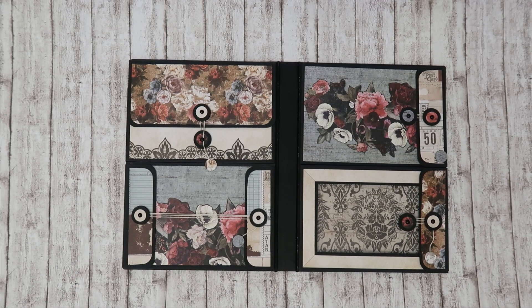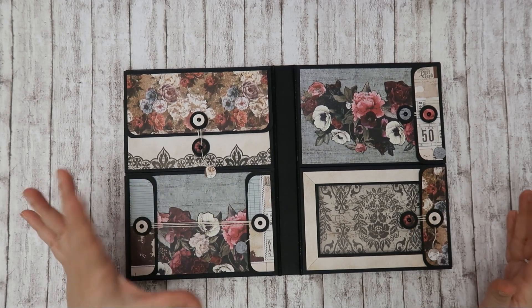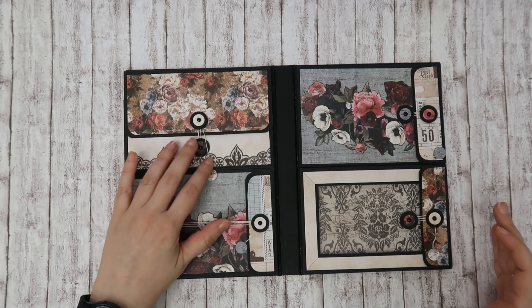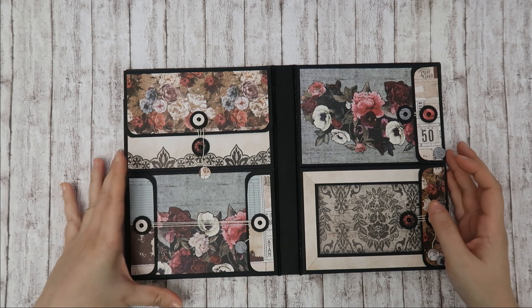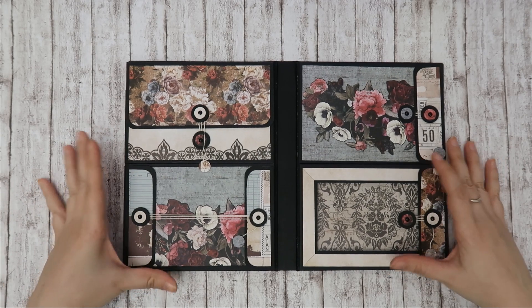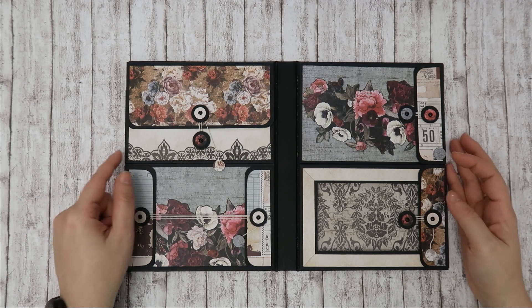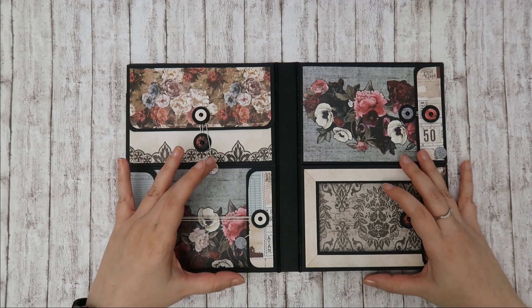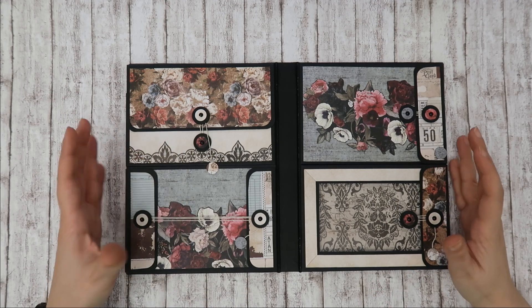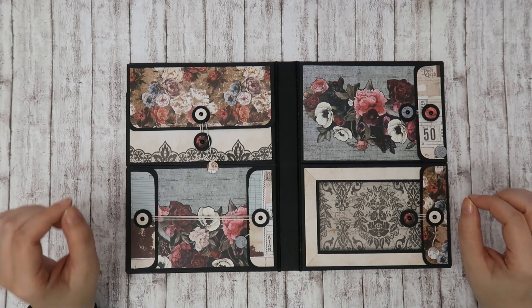And that is it for the folio. As you can see, it has a lot of room for something that's relatively small. It also is great for the way you can use paper in this. Paul explains in his video that he wanted this to be a good economical use of 12x12 sheets.